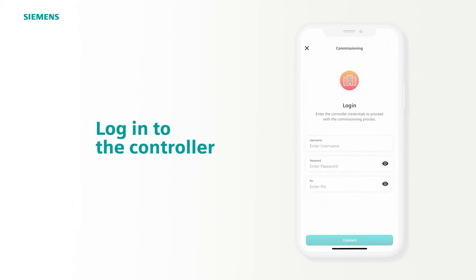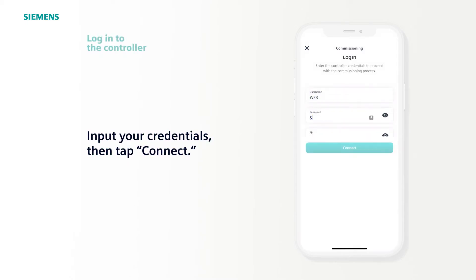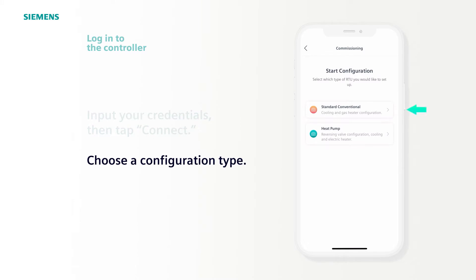It's time to log into the actual controller you are configuring. This secure login page allows you to connect to and access the controller's configuration. Input your controller credentials and tap Connect. Once logged in, there are two RTU options for this example. We'll select Standard Conventional.